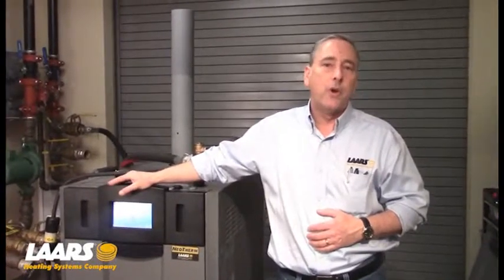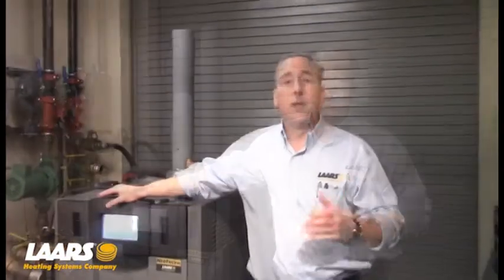Hi, my name is Steve Maruzzi. We're here at the Lars Training Facility. We're going to talk about combustion and setup for combustion for the commercial boiler, Neotherm 285,000 up to 850,000 BTU. There are a couple of different sizes, so we're going to talk about the different gas valves used for each one. Combustion needs to be set up by a licensed contractor. You will need a combustion analyzer and some hand tools.